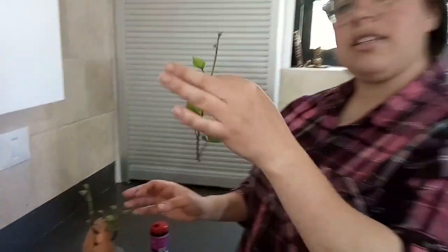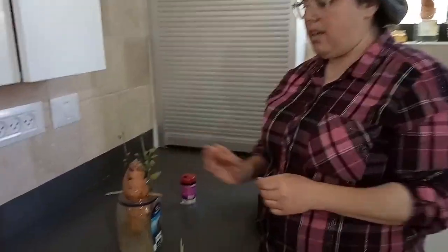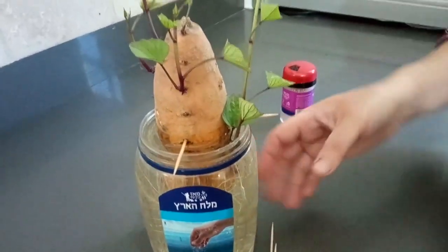I can get 20 starts — this is called a start — from one sweet potato. I'm going to stick it in here into the water, and it's going to grow its own roots. I can put it in a separate cup too, but I'm going to stick it here. It's going to grow its own roots.